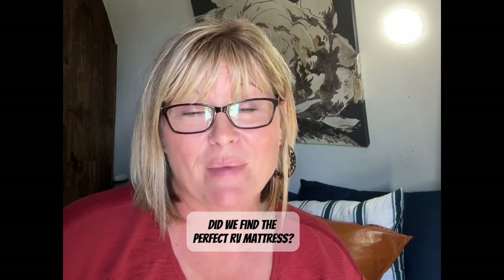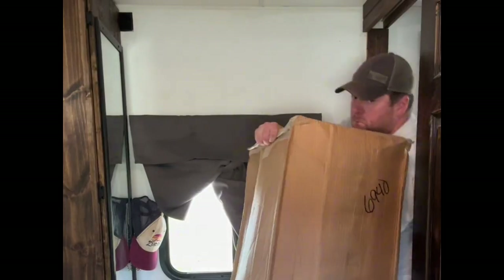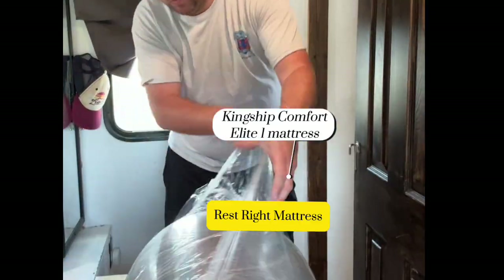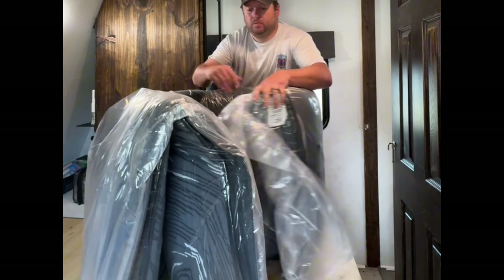Is it possible to find an RV mattress that's lightweight, comfortable, and well-made? Let me show you what we found. After trying out many RV mattresses, and we've tried many, we finally found one we love: the Kingship Comfort Flippable Elite One Mattress by Restrite.